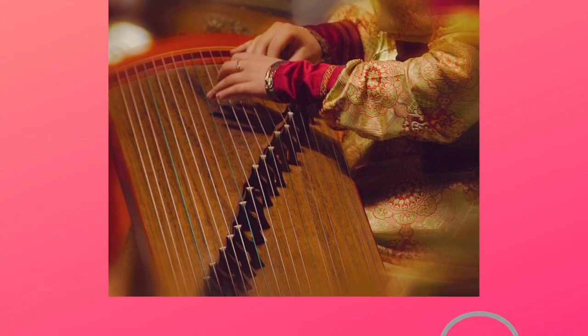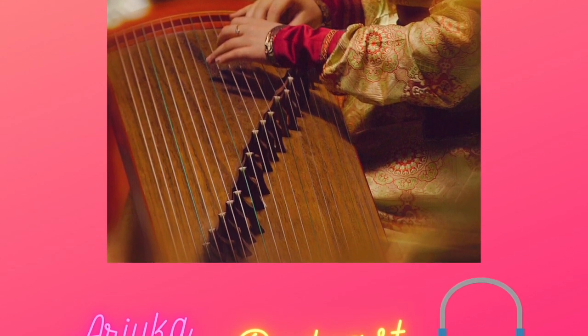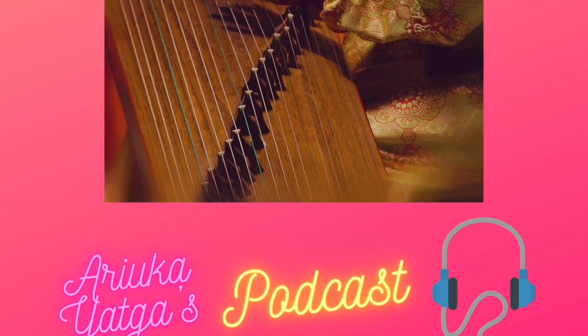Yatha in Mongolia means harp. It is an integral part of Mongolian traditional music and culture, with its melodic tone and receptibility. It is one of the most popular traditional Mongolian musical instruments in Mongolia.